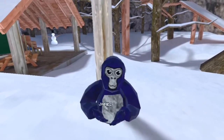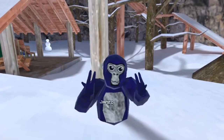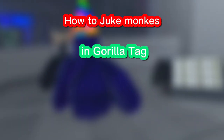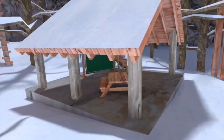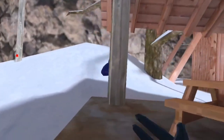Hello YouTube, this is James, and today we will be doing jukes in Gorilla Tag. I'm going to be teaching James how to juke monkeys too. Like and subscribe and join my Discord — I'm trying to reach 1k subs.